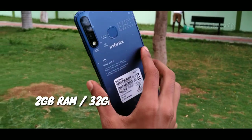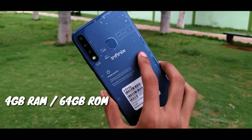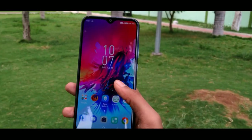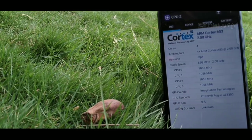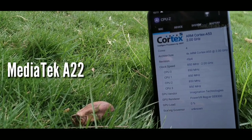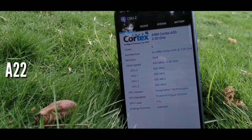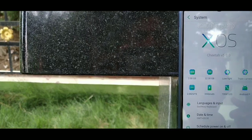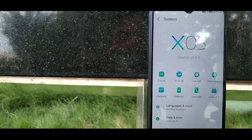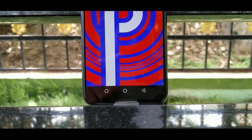This device comes with 2GB RAM and 32GB storage, and there is also a 4GB RAM and 64GB variant available. It runs on Android 9 Pie. The chipset is the XOR processor.